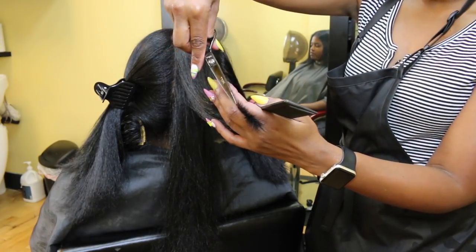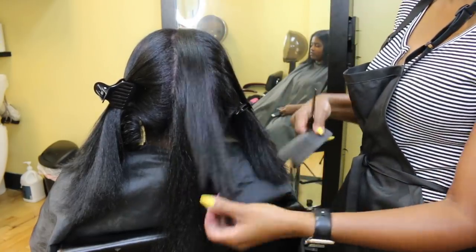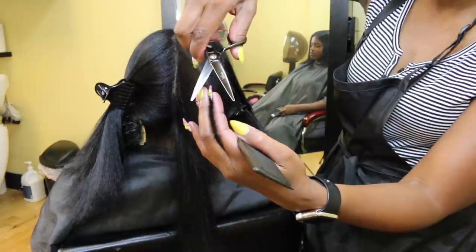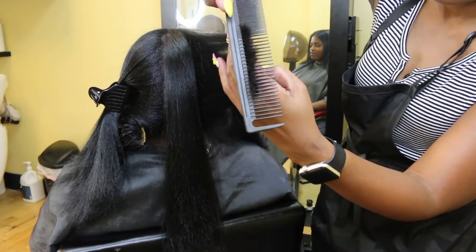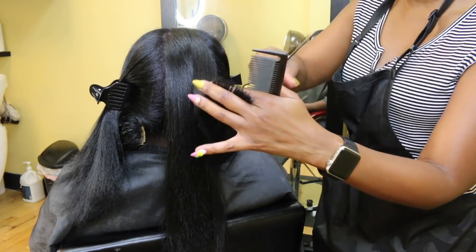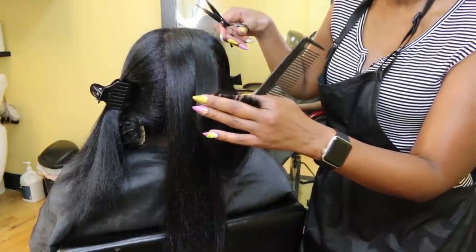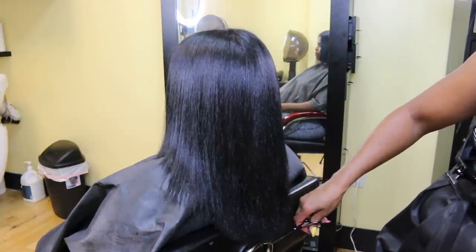Now it's trim time. I'm only cutting off about a half an inch — I don't even think that much, maybe a quarter inch. This really is just a maintenance trim, really just a dusting. Now I'm just going to tighten up that perimeter a little bit, give it a little more shape, and we're good to go.